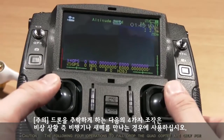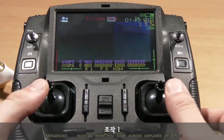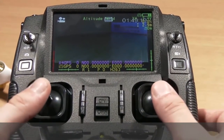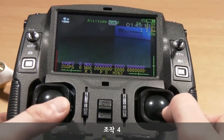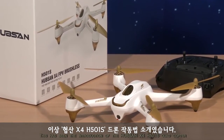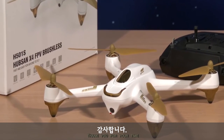The following four operations to fall-drop the quadcopter are only for emergencies, such as when you come across airplanes or birds. This has been the introduction of the Hubsan X4-H501S quadcopter. Thank you for your time.